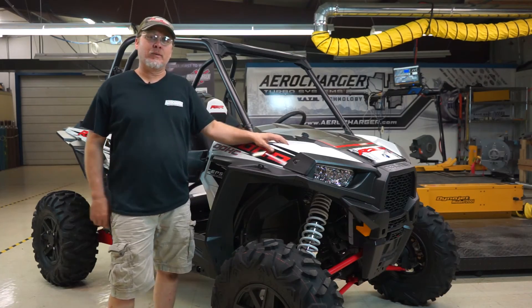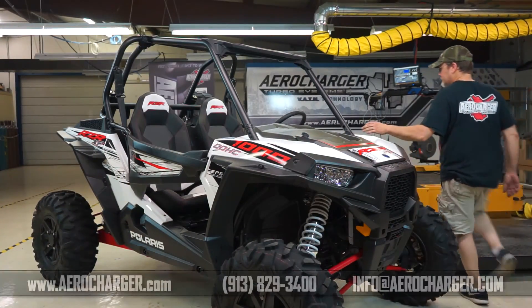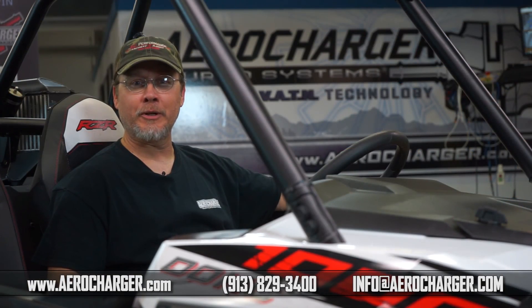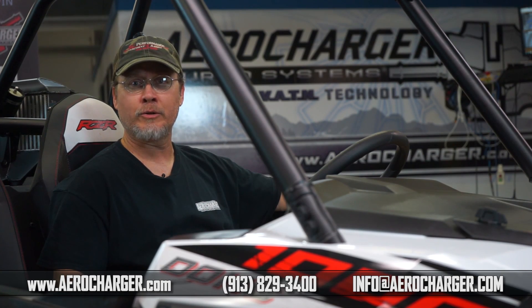Our install is finished. We'll start it up and see how she sounds. That sounds pretty good. If you have any questions, give us a call at 913-829-3400 or visit us online at aerocharger.com.